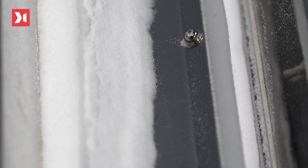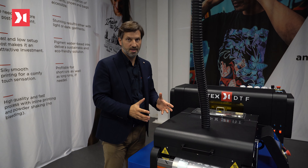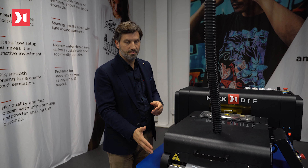This process is composed by printing, powder application, and fixation. And at a later stage, transfer what has been printed in the film to the fabric, no matter if it's dark or white, and no matter what kind of composition that fabric has.